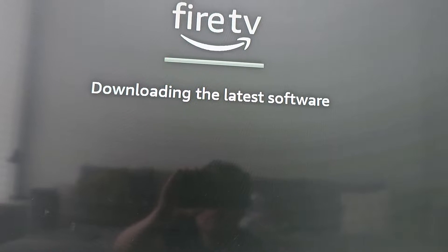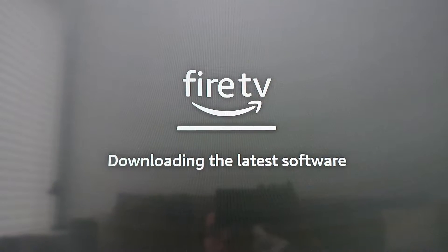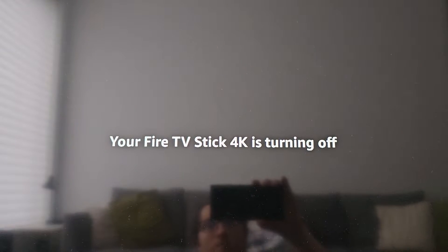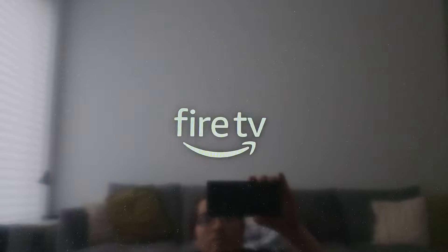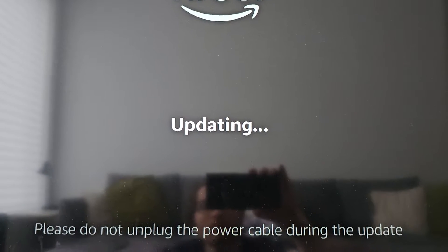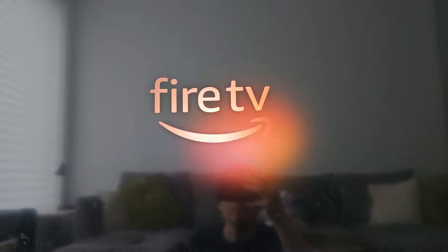Now it's updating, then it's going to download some software. This process takes a few minutes. Now it's going to download again, but this is quicker.